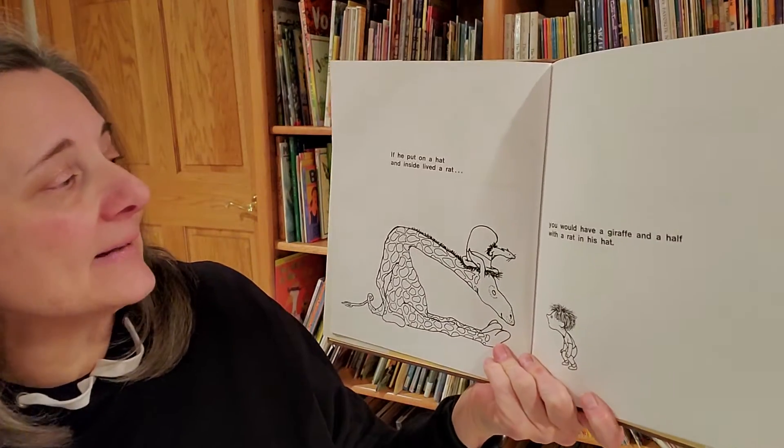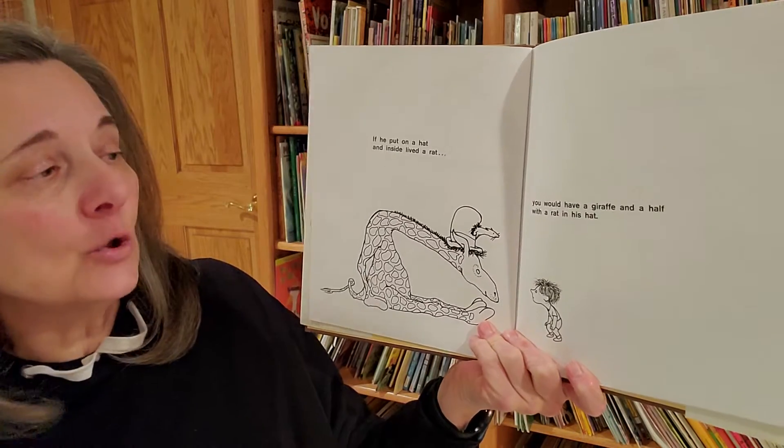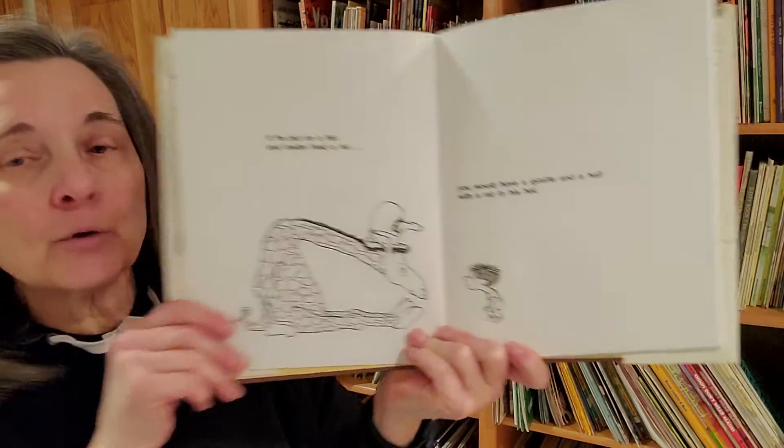If he put on a hat and inside lived a rat, you would have a giraffe and a half with a rat in his hat.